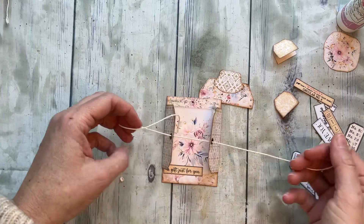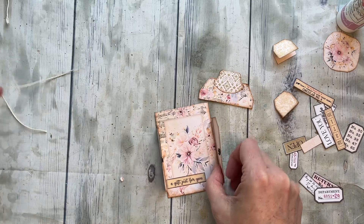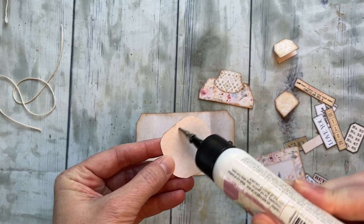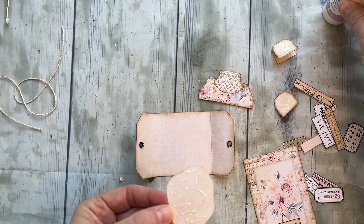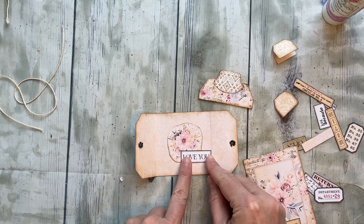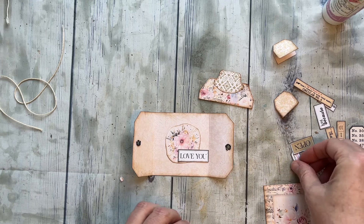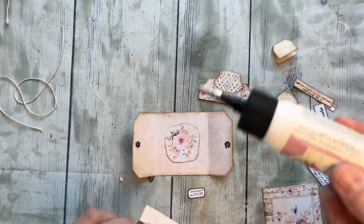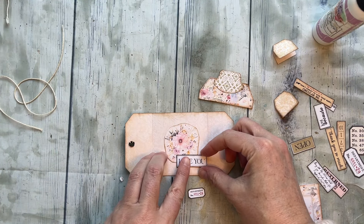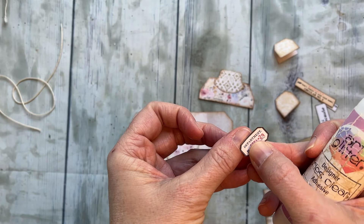You could also just tie lace around it — really whatever you want. I think it would be fun to put a flower in the back so that when they take the card out there's something cute back there to look at. Maybe an 'I love you' card would be cute with a tiny little element, because layers are fun, so let's add that in here.